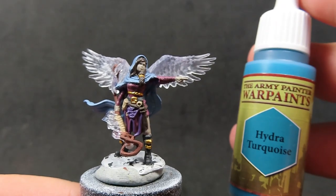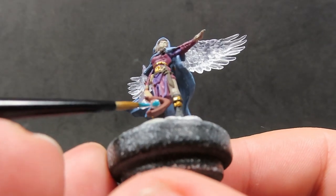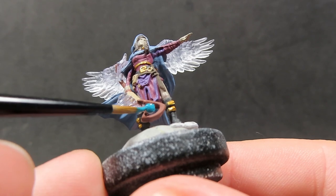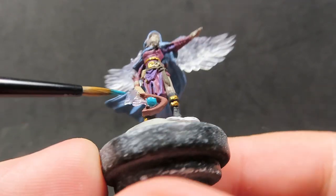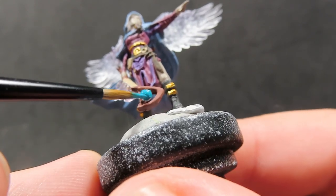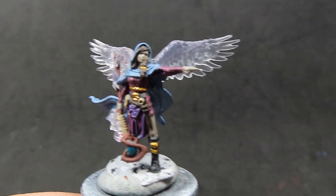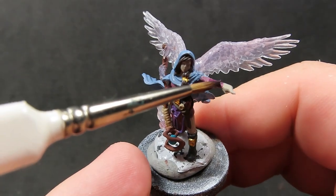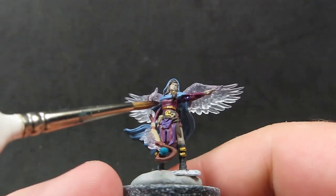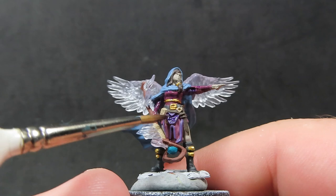Then once we have those areas all picked out, we're going to come in with some Hydra Turquoise to paint up the orb slash gem in the middle of her staff. Hydra Turquoise looks a lot more blue on camera than in actual life, but remember it's a magical gem — it can be whatever color you want. Then once we've painted up that gem, we're going to come in with some Purple Tone, placing it over everywhere we've got the purple to help enrich it and give it that extra bit of punch, as well as helping the shadowed areas by giving a slightly darker tone.